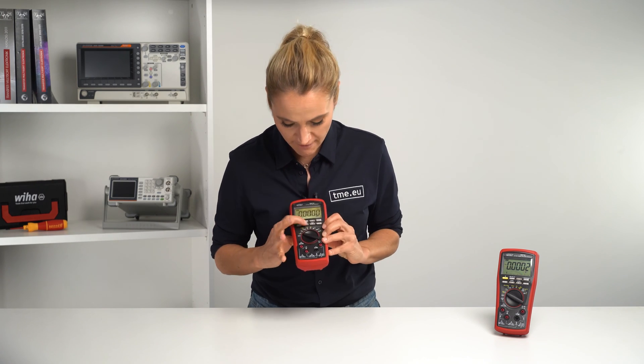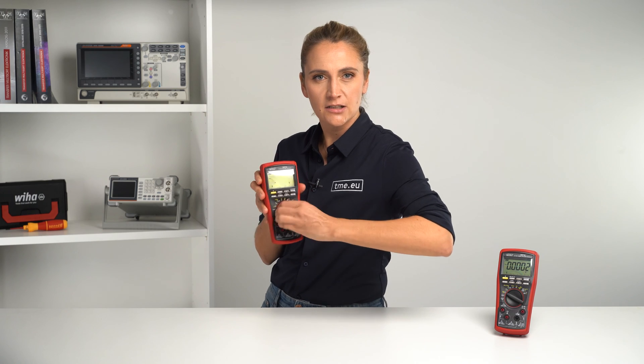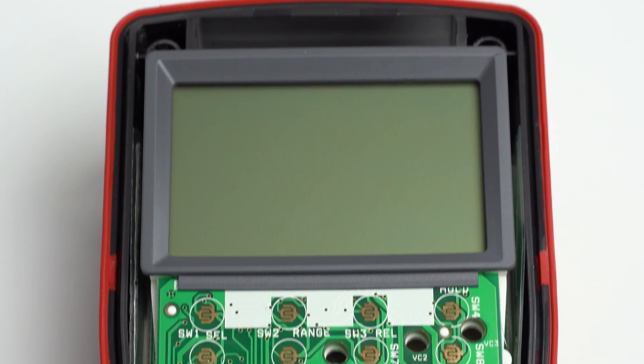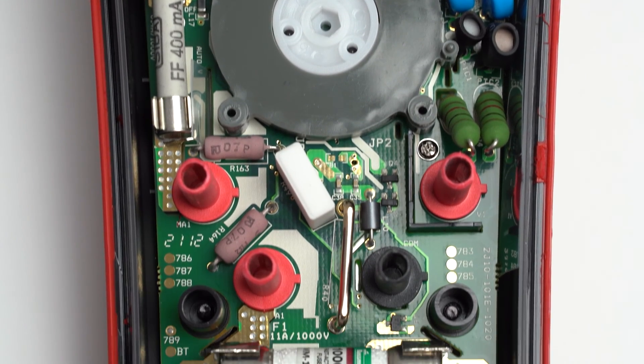Next, you have function buttons and a sturdy dial. We can bring up the inside view from earlier to show you how strong it is. And of course, it has four input terminals for all kinds of measurements.